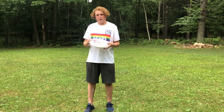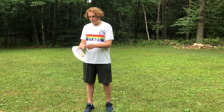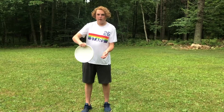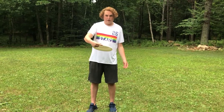So the most common throw in Ultimate is a backhand. For the backhand you want to put the disc in your dominant hand, you want your thumb on the flight rings here, and all four fingers underneath the rim like this, gripping it pretty hard. If you're struggling with that you can put your index finger right here, which also works.